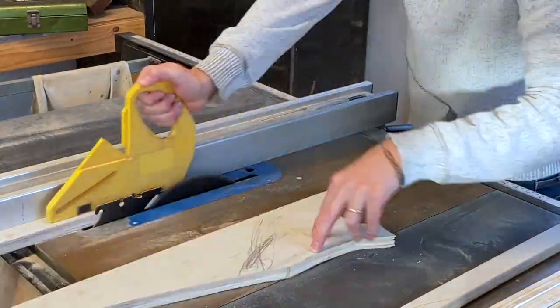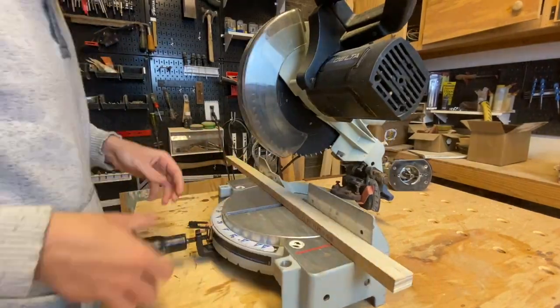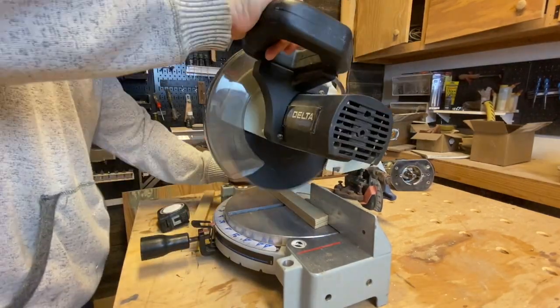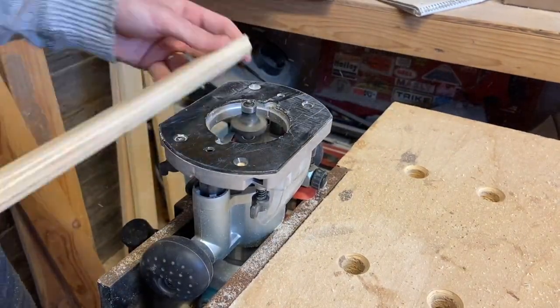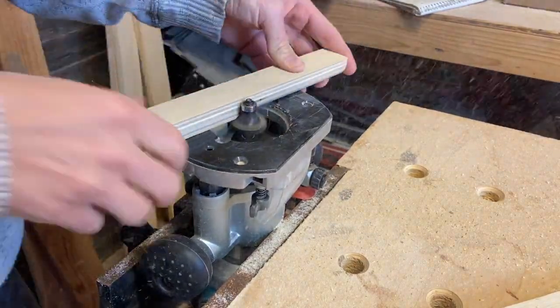The climbing wall is meant to be able to rest on the arch that I'll build later in this video. The way that I'm going to achieve that is by making some rails that will attach to the back of the board. I ran these through the router as well but only on the side that faces up — I want to make sure to get rid of any sharp edges that could splinter or hurt if they happen to be landed on.